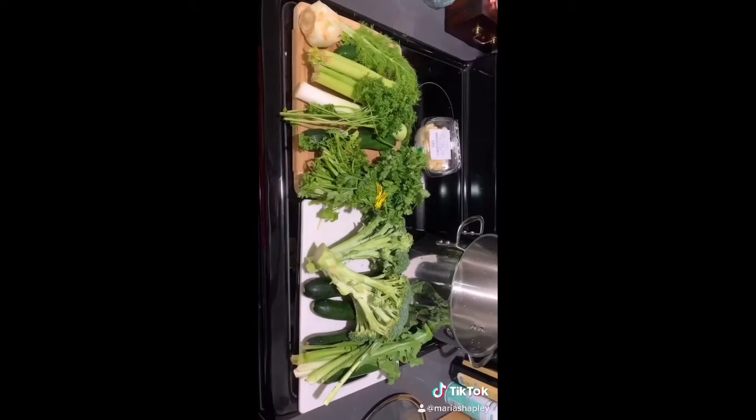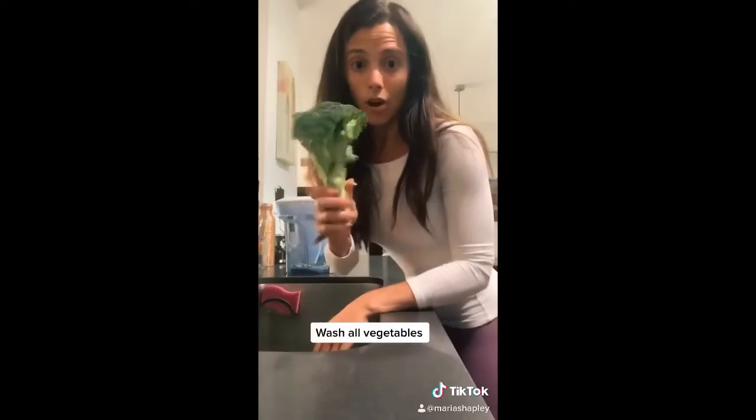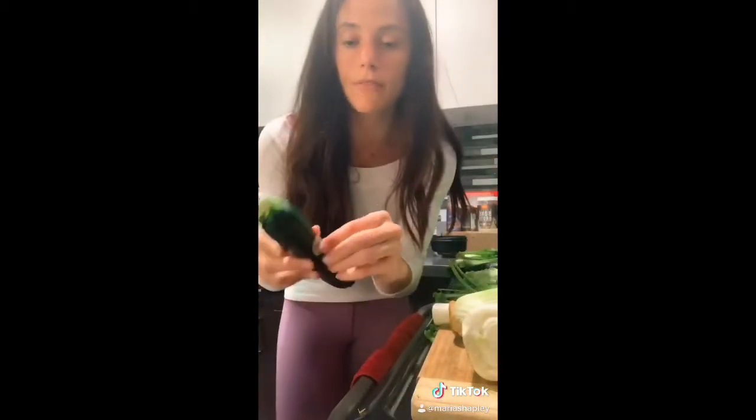First I take out all my vegetables and whatever I'm using before I start. Then I wash all of my vegetables — very important. It's a veggie wash spray. Then I make sure I peel off any stickers that are on the vegetables. We don't want to eat the stickers. Now I just start chopping them up.